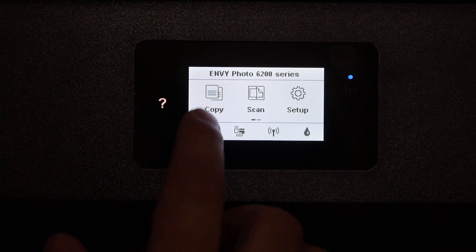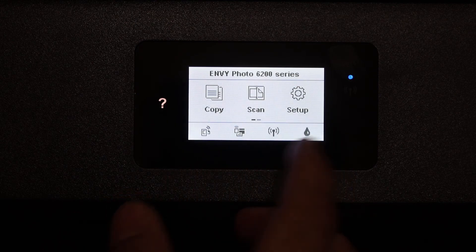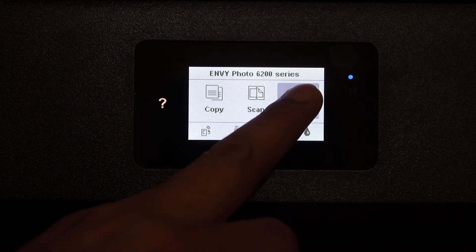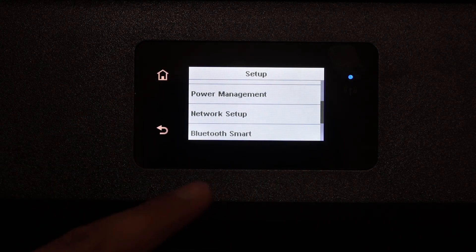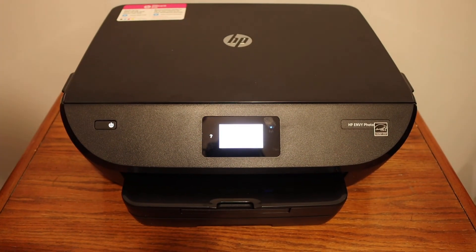As you can see, the printer has a copy and scan button, and all other functions are available from the setup icon. It also has tools, power management, and network settings available from there.